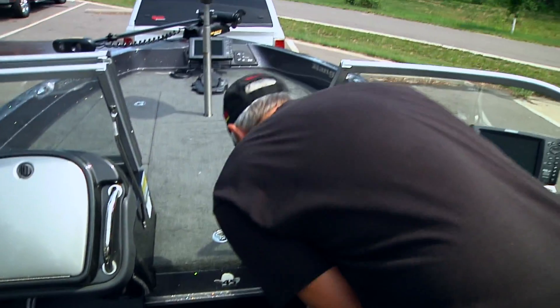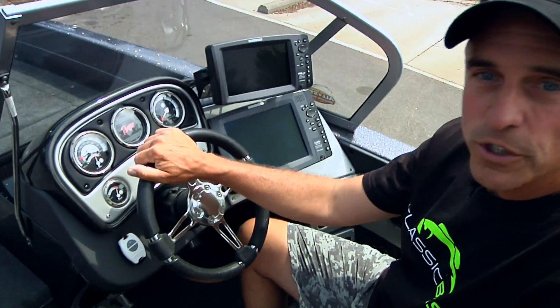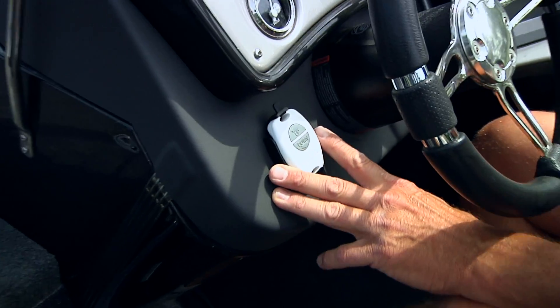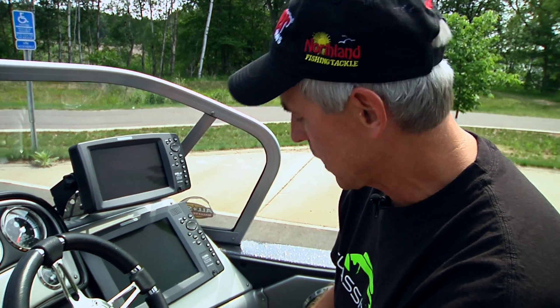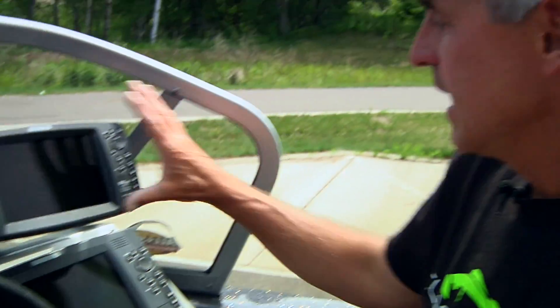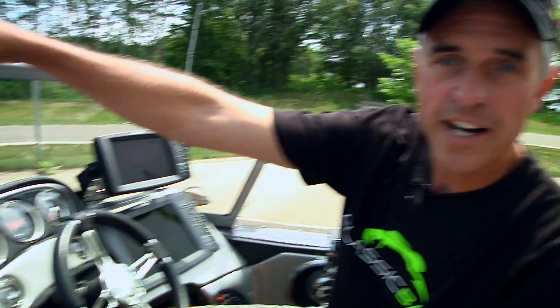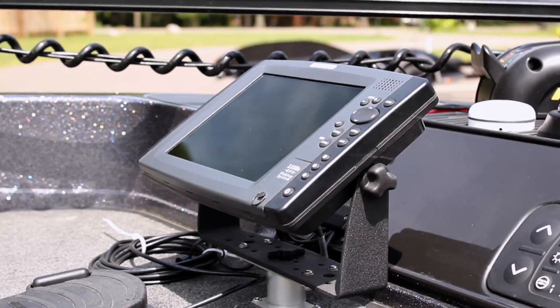Sliding into my cockpit, I've got multiple controls to do a number of things. I've mounted my side button here to control my Talon, so if I find fish on my graph and want to lock up, I can anchor down with the push of a button. I have two electronics units here: a Humminbird 1198 and a 998. Why two? Because I'm often running them in conjunction and multiplying my views.